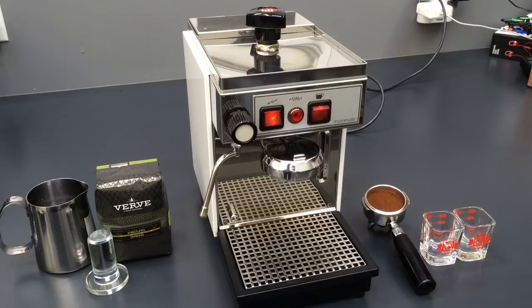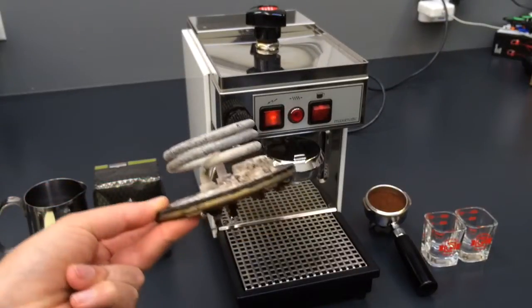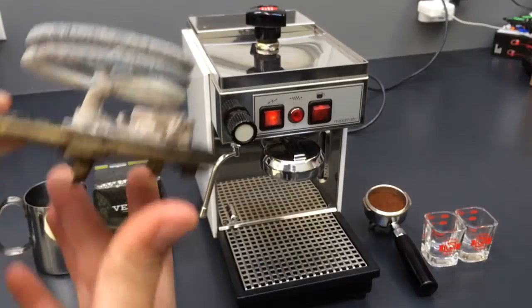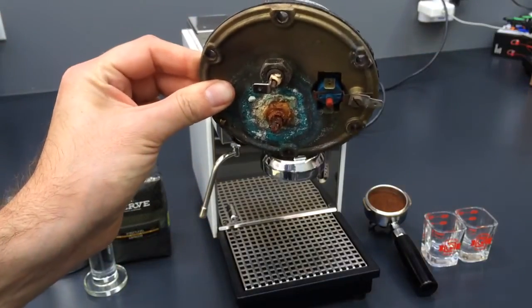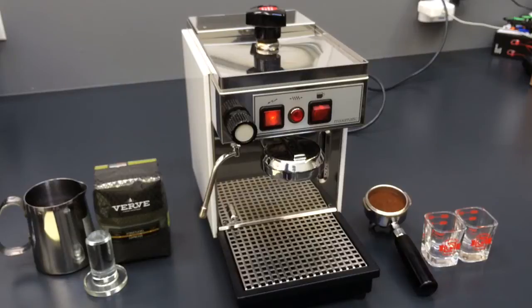First of all, we tuned up the machine, which means replacing the screen and gasket of the group head right over here. We descaled the machine and actually had to replace the entire heating element because it was bad — here's the old one. Take a look at how it looks: not a pretty sight, but it's better to know it's out of your espresso machine rather than in it. You can see at the bottom it was leaking, really old and rusty. So we have a brand new one, totally cleaned inside the boiler, rewired the bottom, and also removed all the rust from the bottom cover and repainted it.